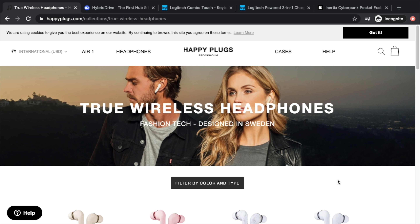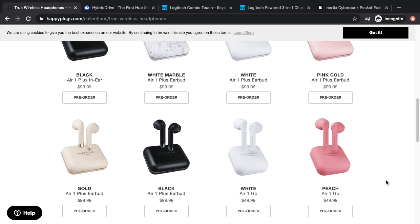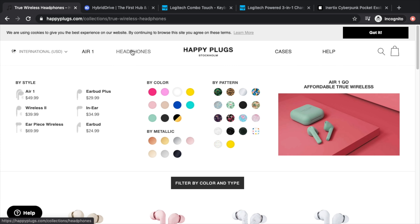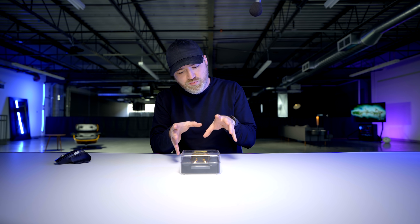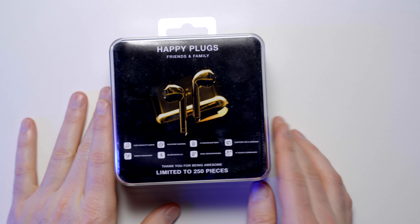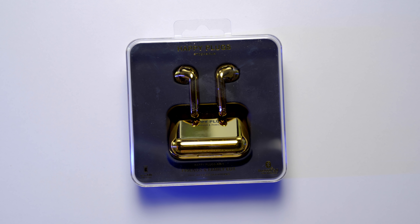This is a limited edition for them. If you head over to their website, they have many different colors available, but weirdly a lot of them are on pre-order. They have the Air One, Air One Plus, Air One Go — which is a smaller version — and then they've got a new in-ear style, which is their Pro model. You won't be able to pick up this one because it is limited edition. But this evaluation will apply to the variety of products they have, if you can find a color that you like.